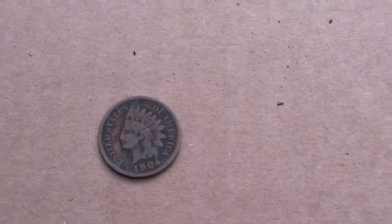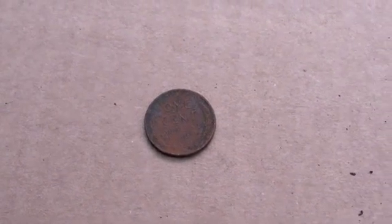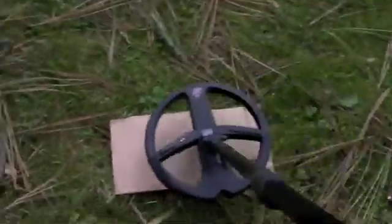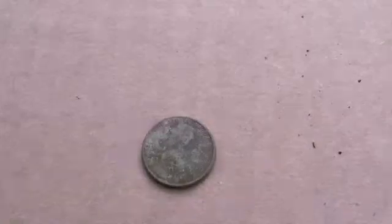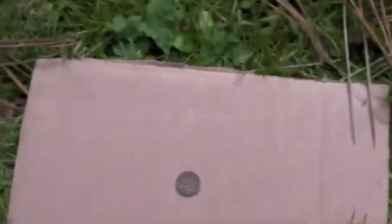This is a 3-cent coin — let's see what conductivity it comes in at. It seems fairly consistent at 49, maybe 46 — fairly consistent at 49. This is a 1904 Indian head penny, comes in at 85. Now this is a wheat penny — let's see what this comes out at.